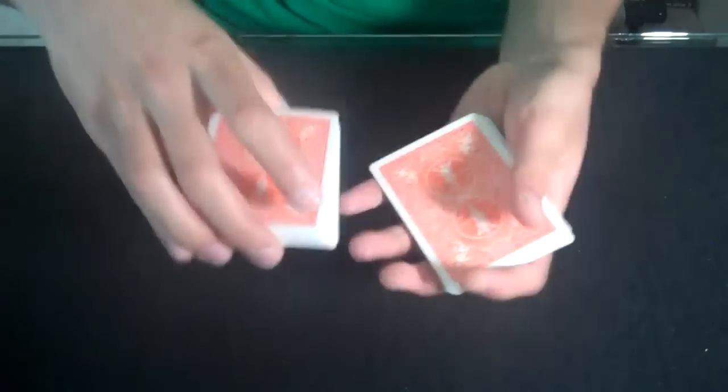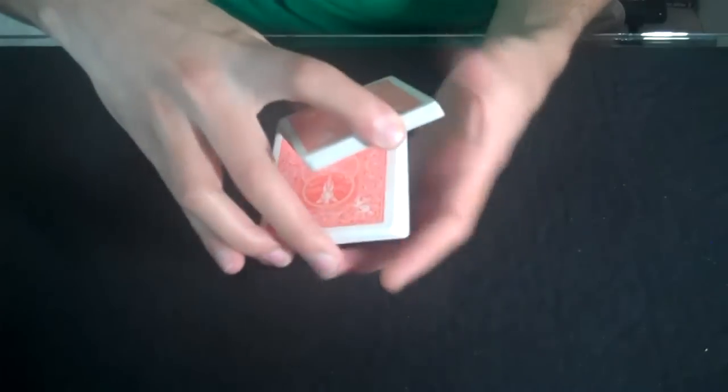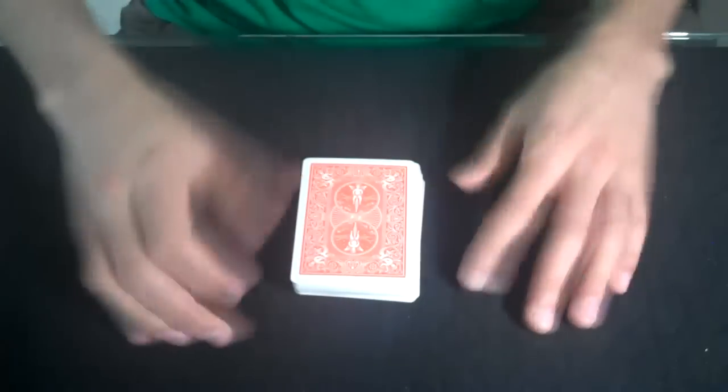So that's the swing cut. And once you get good at it, you can do multiple swing cuts in a row, and it almost looks like a shuffle.